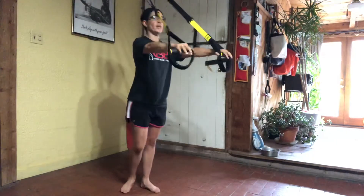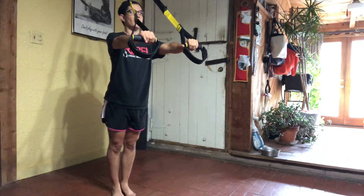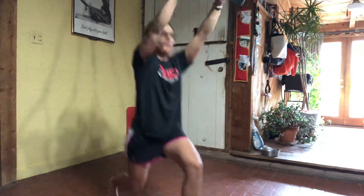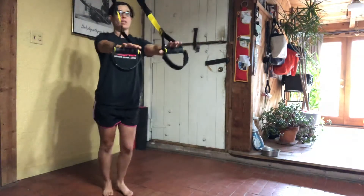Spin and turn, facing away from your anchors. Alternating leg forward lunges. Right leg stepping forward. Press straight down through your handles to help drive and bring yourself up.